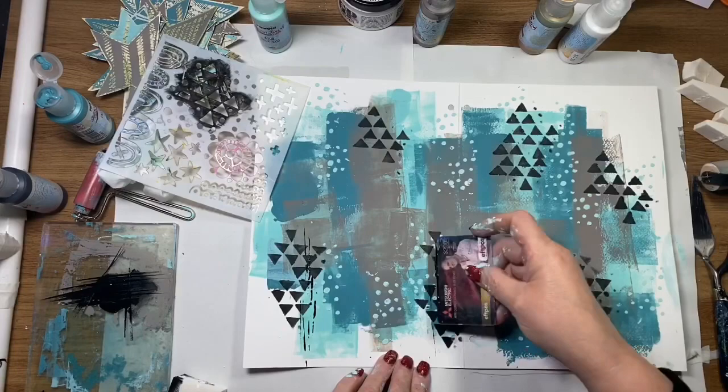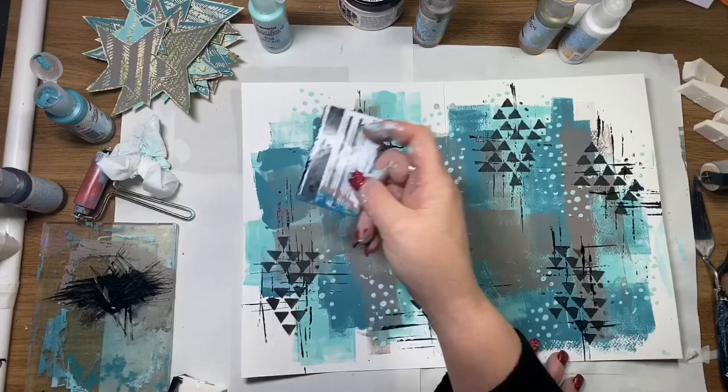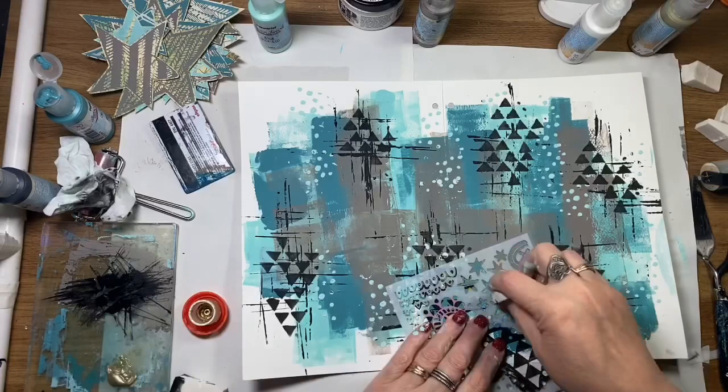Now I'm using a credit card to make some more mark making, and I'm just grouping that over where I've already stenciled in black. This creates a little bit more interest and gives my hand something to do with the mark making — it sort of creates my own patterns in the background as well.